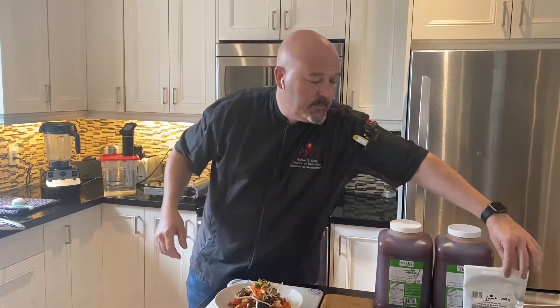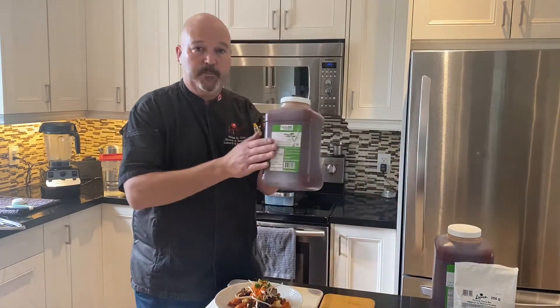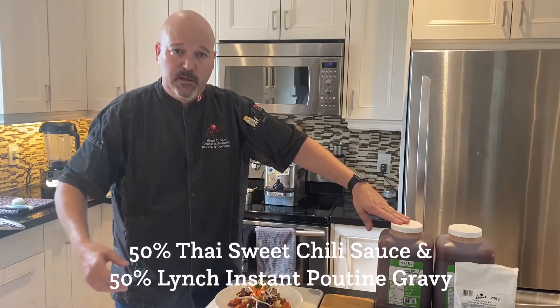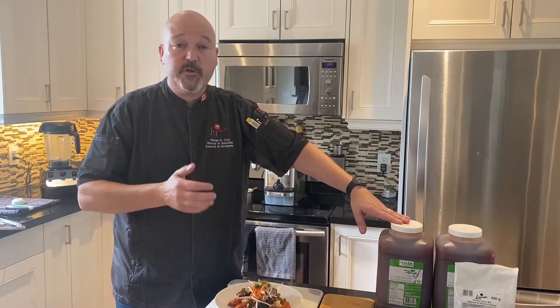In this particular one, it's a Pad Thai Poutine. I'm using the Lynch Instant Poutine Gravy — it's a very versatile product. I'm using the Jade Mountain Sweet Thai Chili Sauce. I heat up the poutine and add 50% Thai chili to the poutine. It gives a nice spicy gravy. I used a seasoned sweet potato fry, some cheese curds, and some crispy pork belly.